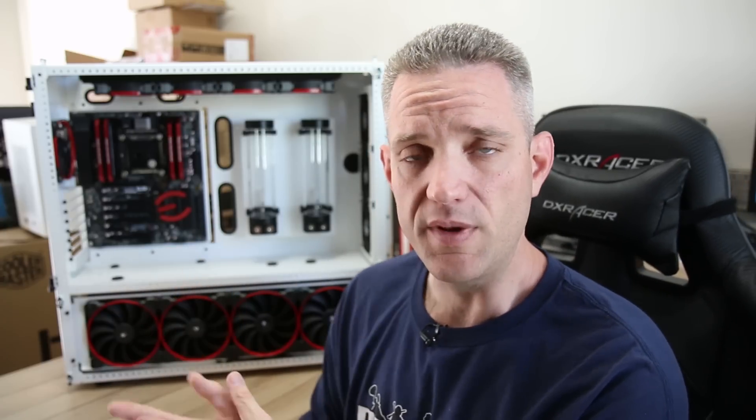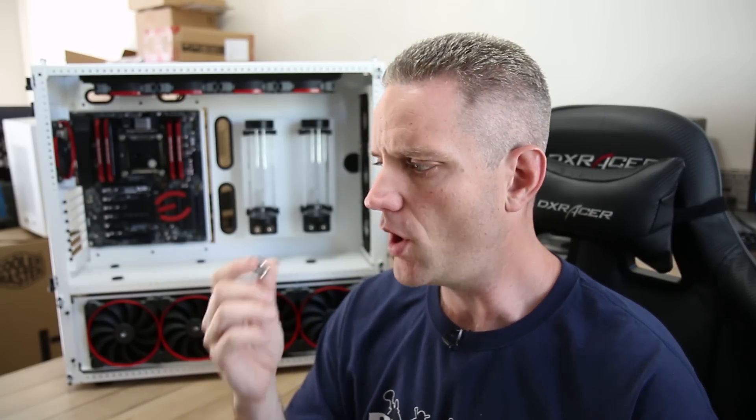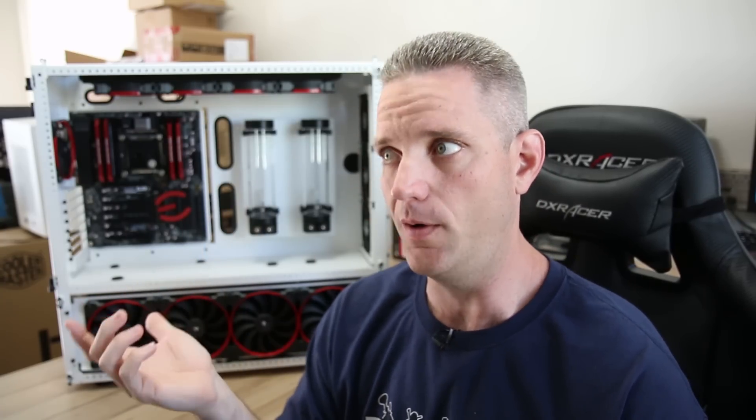I could have done this video a while back using Skunkworks and showing you with it all put together — like, oh yeah, that's a pass-through fitting. I've done that before, but it just doesn't give you guys the same in-depth knowledge of how that works when it's already all put together. So on Red Mist, because it also uses the same type of fittings, I figured this would be the perfect opportunity to show you guys exactly how they go together and how they work. There are quite a few different versions, a lot of different brands make these, and they're very simple once you see how it all goes together — you're going to have that aha moment.